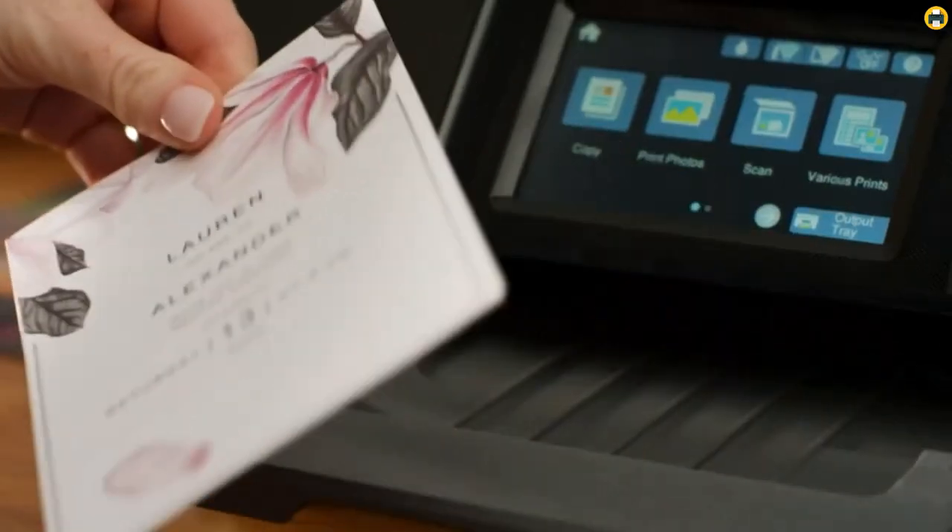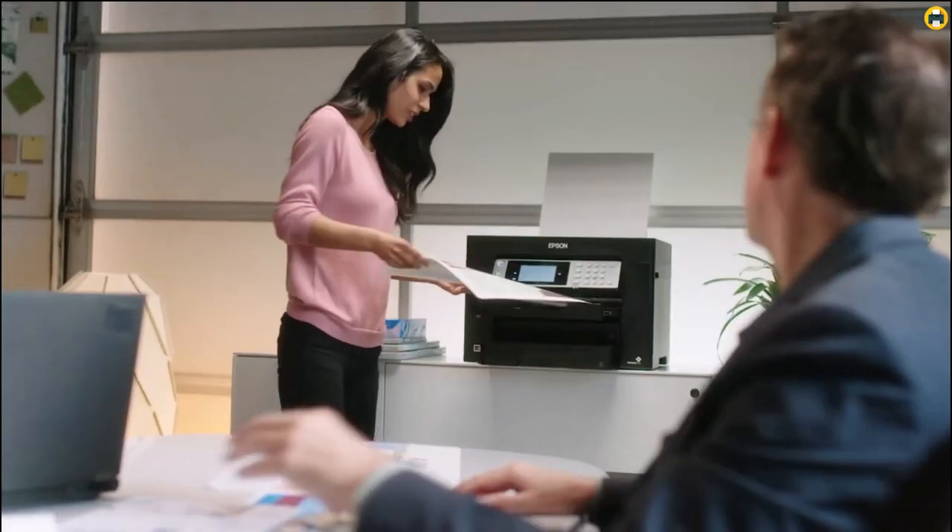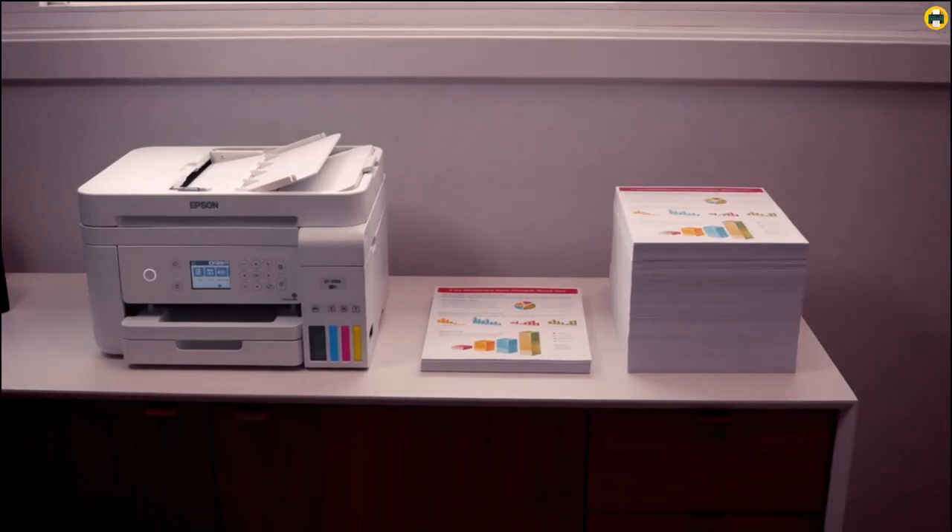we will review the best sublimation printers for beginners in 2023 based on features such as ease of use, portability, cost-effectiveness, and more.